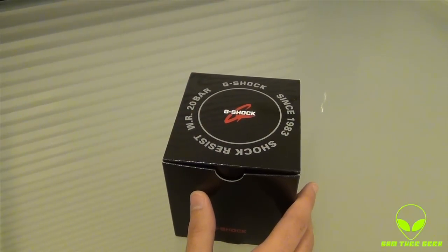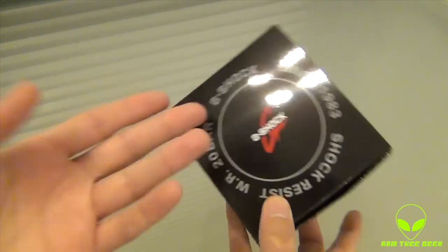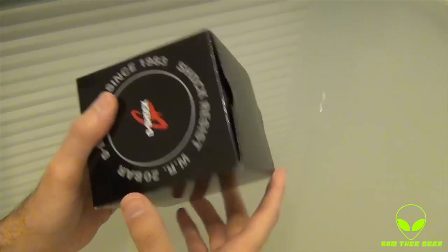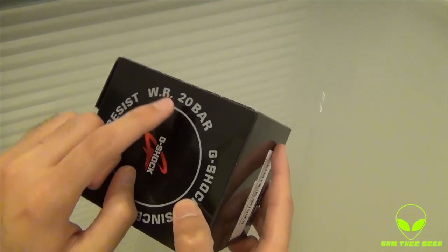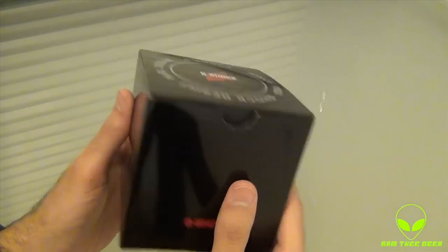Let's check it out. Here we have the beautiful Casio G-Shock box. Let's see what's written right here. We got the G-Shock logo and 'since 1983' — this is an old brand. Shock resistant, water resistant, 20 bars. So you get about 200 meters water resistant underwater.